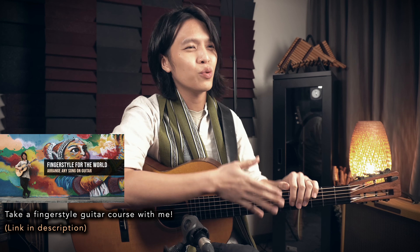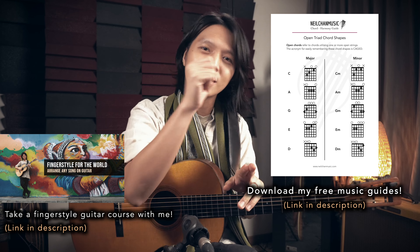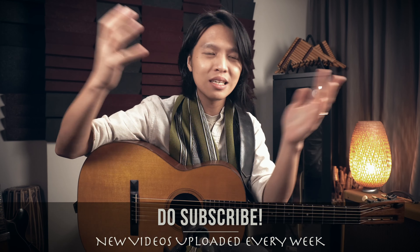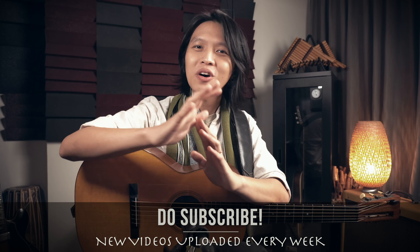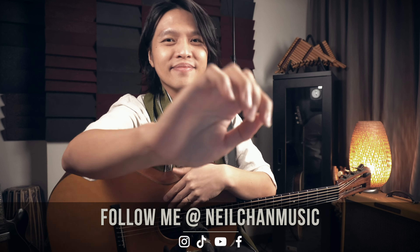If you want to learn how to make fingerstyle arrangements like this, you can check out my fingerstyle guitar course — find the link in the description, where I walk you through step by step how to achieve that on your own. I also have free materials and musical guides you can download at my website, links in the description below. I hope that answers your question. If you have any more questions, just let me know so I can make more content to share my knowledge with all of you. Have a good day and take care!